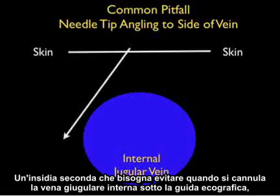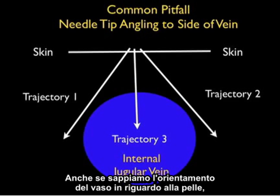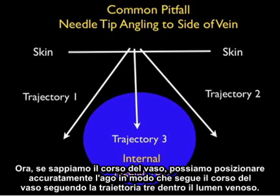A second pitfall that must be avoided when cannulating the internal jugular vein under ultrasound guidance is to make sure that the needle tip does not angle to the side of the vein during a cannulation attempt. Even though we know the orientation of the vessel with regard to the skin, if we don't orient the cannulating needle along the course of the vessel, it can veer to the side of the vessel as shown in trajectories 1 and 2. If we know the course of the vessel, we can accurately position the needle so that it goes along the course of the vessel following trajectory 3 into the venous lumen.